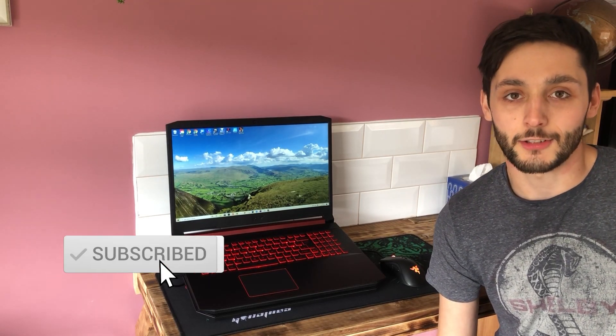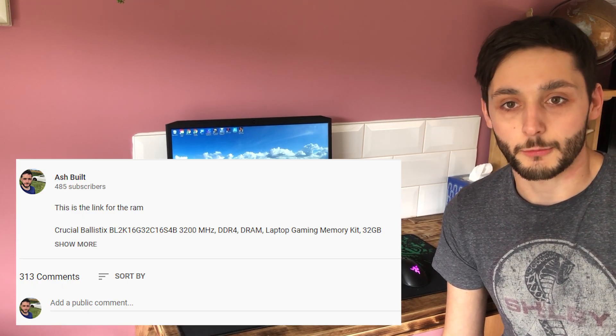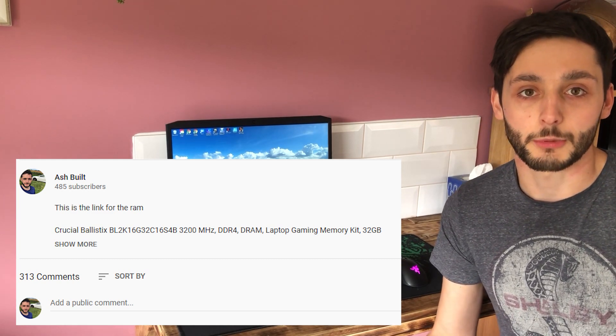Welcome back to the channel and welcome back to another laptop video. Today's video I'm going to be answering your most common questions about upgrading the RAM in the Acer Nitro 5 laptop. A few months ago I did a video showing you how to change it, so if you want to see that I'll put the link in the description. This video I'm just going to cover the most common questions and hopefully it will help you guys out and save you a bit of time.